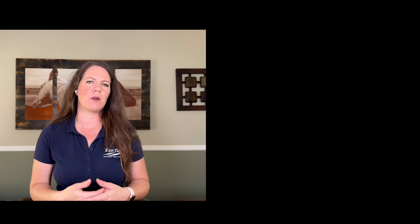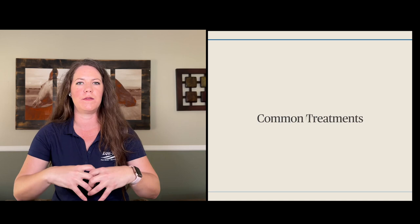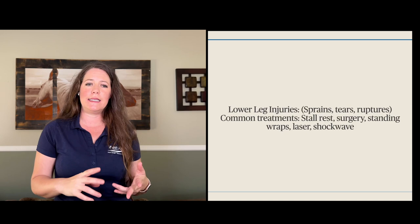Some common issues include lower leg injuries — sprains, tears, ruptures within tendons, muscles, and ligaments. This is pretty much devastating for a horse owner to hear, whether it's a suspensory tear, digital flexor tear, or any of the million things that can go wrong with a horse's lower legs. Common treatments listed on Google include stall rest, surgery, standing wraps, laser, and shockwave. I think it's important to take a real look at these common injuries and common treatments so you can see I'm not just blowing smoke — this is not a magic pill, it is just very effective.